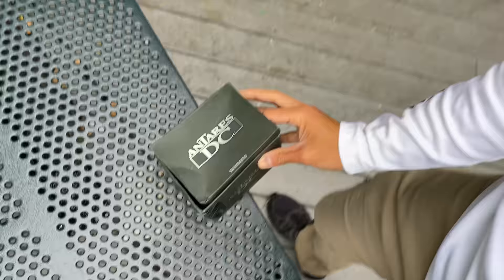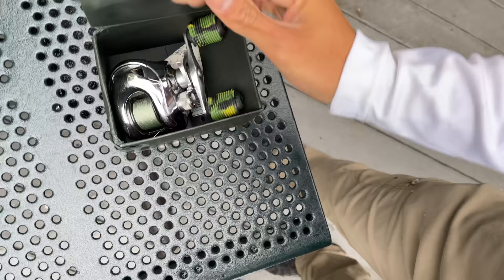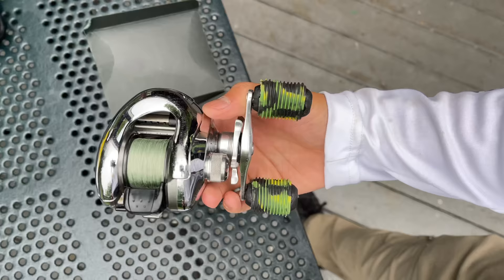I caught panfish, striped bass, largemouth, bluefish — I've even caught alligators on this thing. It has stood the test of time. This reel came out in 2007, so it's actually a 14-year-old reel.